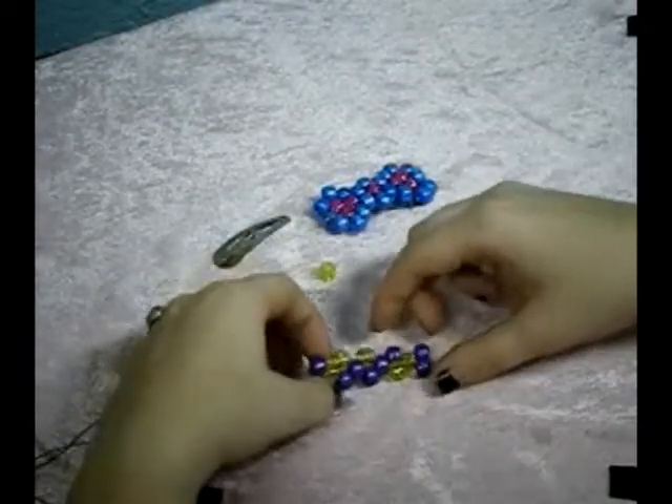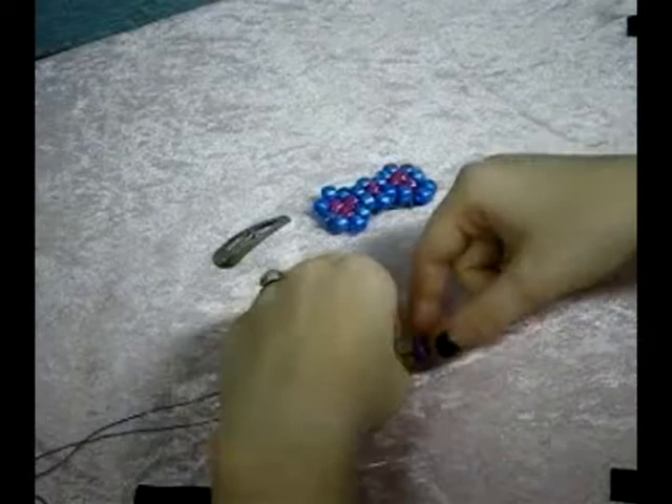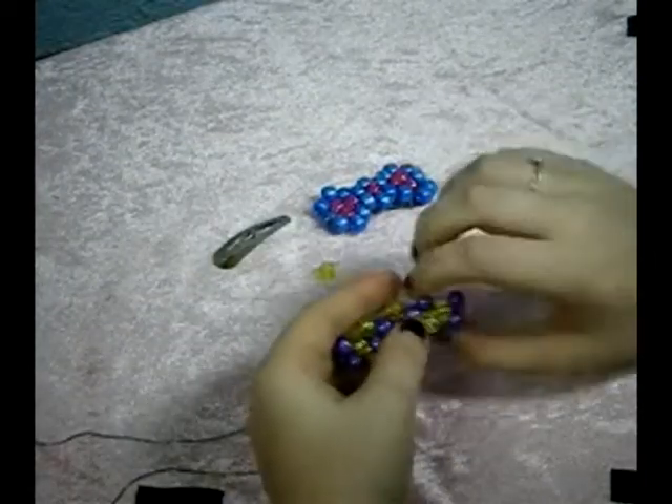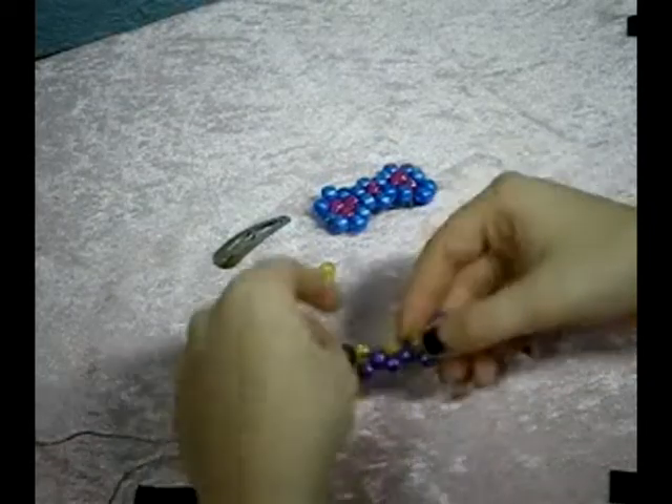Like I told you earlier, how it'll flip around sometimes — this is what happened with this one. You can see, because this is supposed to be on the top. If you just flip it over, it'll be okay, just like that.